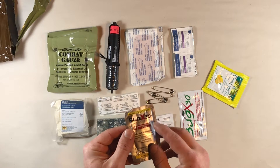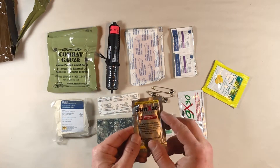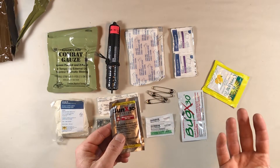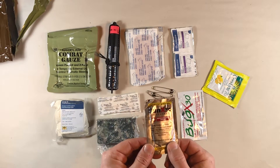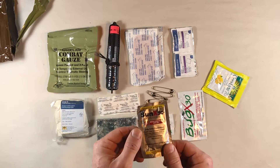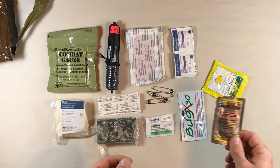Likewise, we've got an SPF 30 sunscreen lotion towelette. I've always thought higher SPF ratings are better, but what I've been reading is that 30 is the maximum effective level of protection — above that is kind of overkill and doesn't add any additional protection from sunburn.